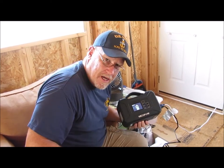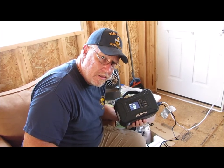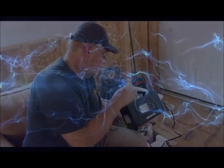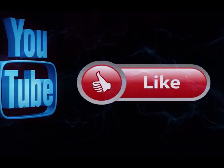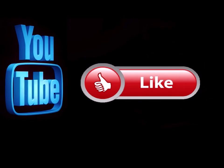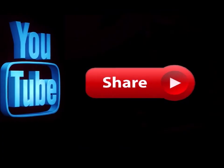Thanks for watching guys — take care, God bless, and remember: pay attention to the details. We'll see you again soon. Please subscribe to my channel if you haven't already and hit the notification button so you know when I'm doing a new video. Leave me a comment down below and let me know what you think, and feel free to share this on any of your social media sites.